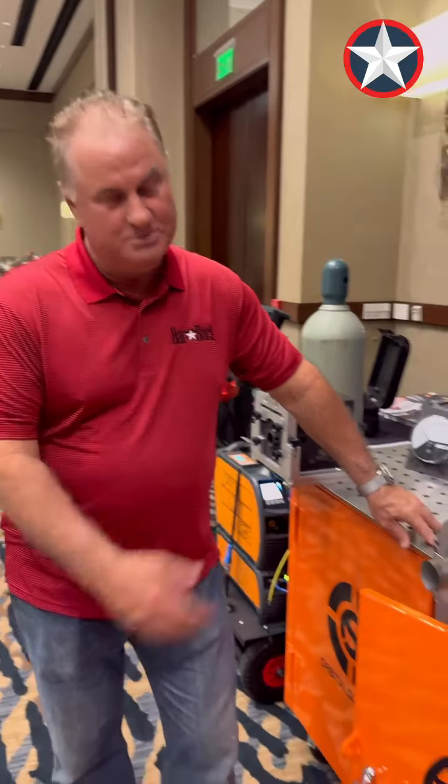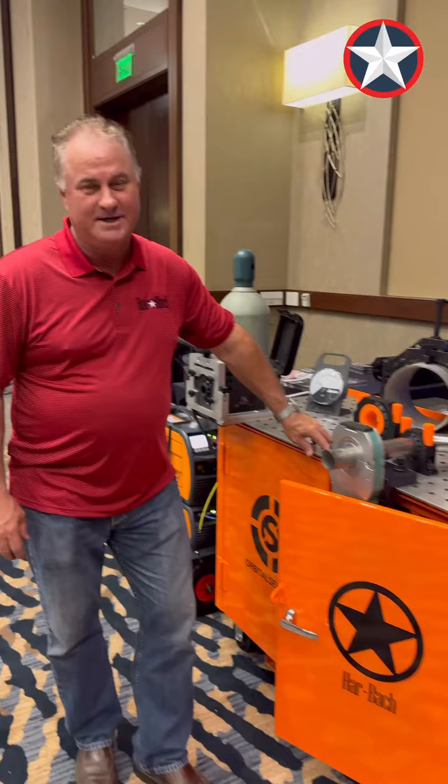We finally made it to the AWS Welding Summit. I told you about the box — it's time to show you what's inside.